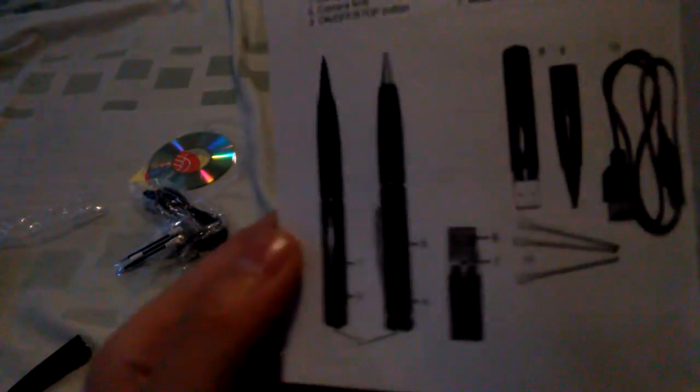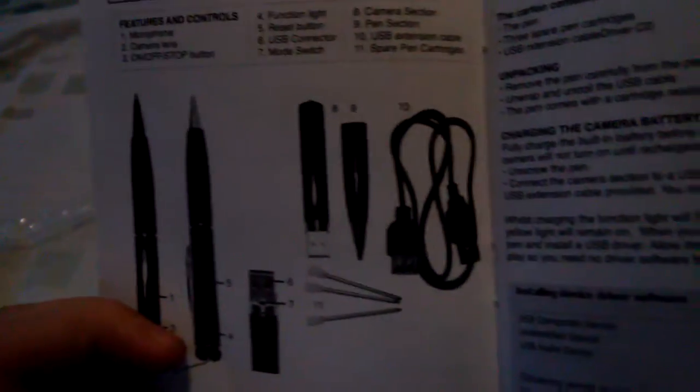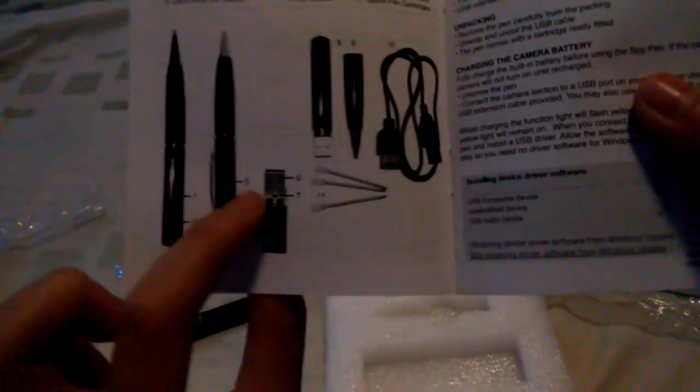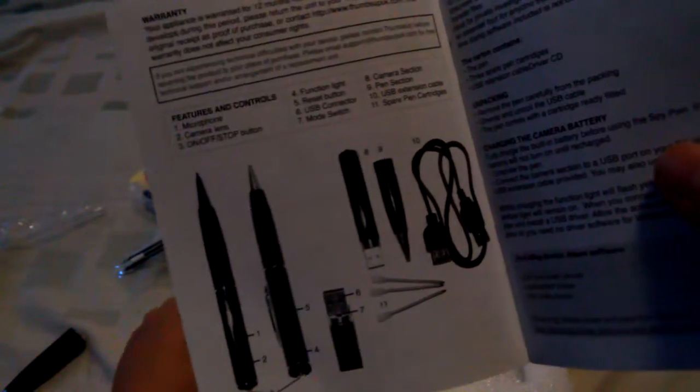This is the microphone. This is the camera — maybe I just don't know where the microphone is. Camera lens — which I already saw, but it's here. Number three is the on/off button. Number four is the function light — maybe it's somewhere here.